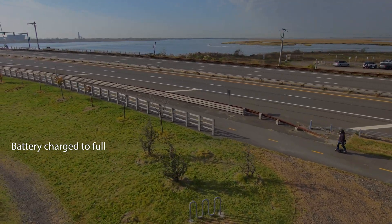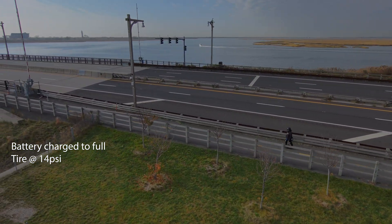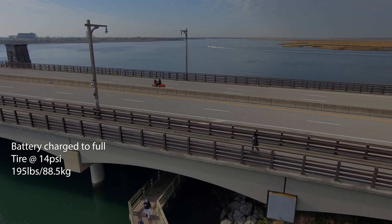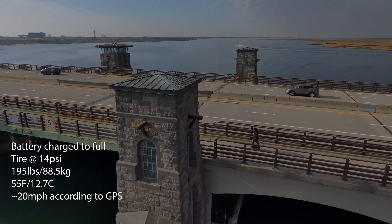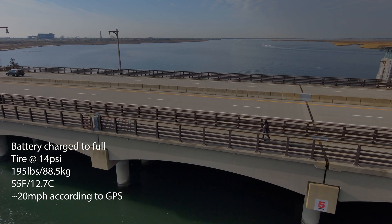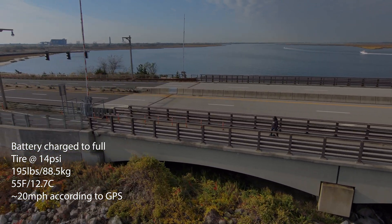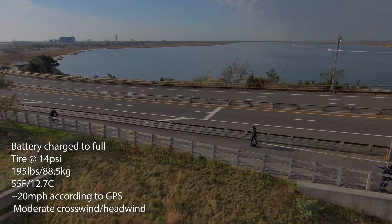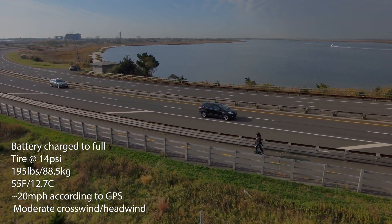Battery was charged to full, which is an hour left on the charger after a green light and full battery confirmed in the app. Tire pressure was set to 14 psi, as it has been for all the other range tests. Rider weight with gear is 195 pounds or 88.5 kilos. Ambient temperature was about 55 degrees Fahrenheit or 12.7 Celsius. Riding speed was a constant 20 miles per hour, give or take 1 mile per hour, or about 32 kilometers per hour. The Relive recording averages out stops into the top speed, of which there were a few to start and land the drone. There was a moderate crosswind for almost the entire ride, sometimes shifting into a headwind in both directions, due to the route being between waters. Most of the route was flat, with some slight inclines and declines due to bridges.